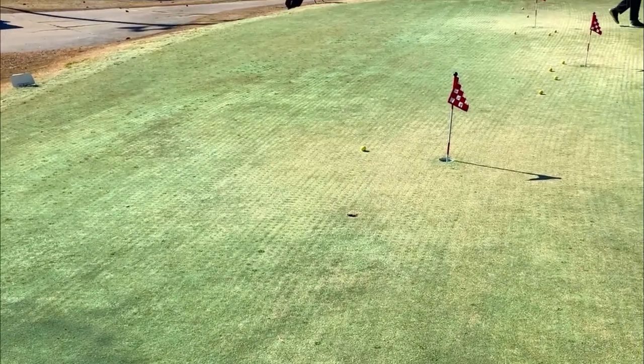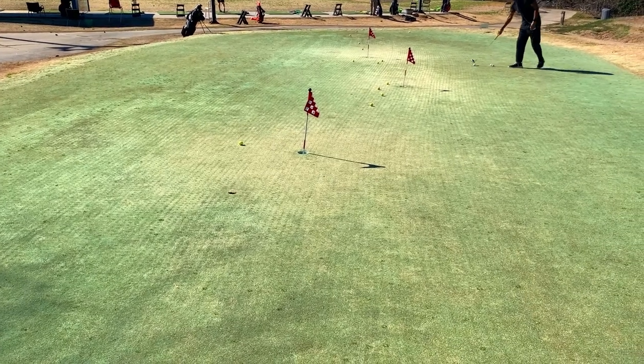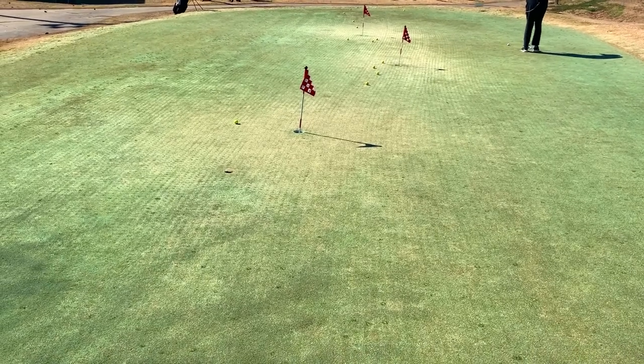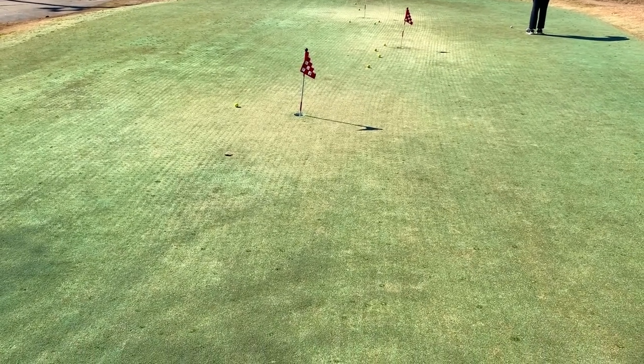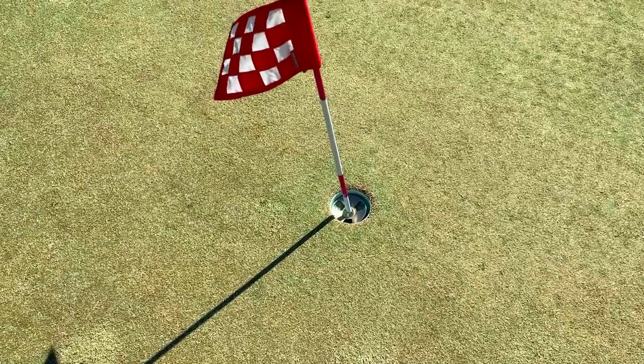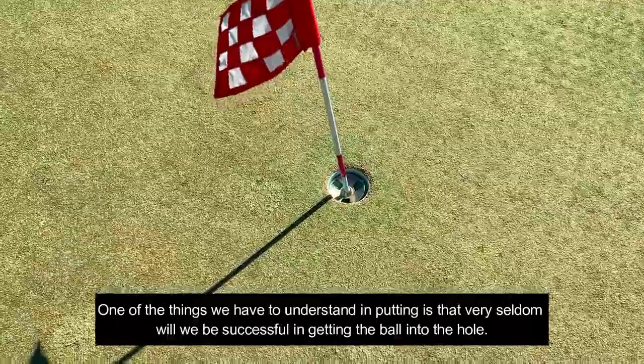Notice that again — the green where I'm standing runs from right to left, with the lower side going to the left. Notice the ball went to the left side of the pin. So we're at the pin, we're close by.